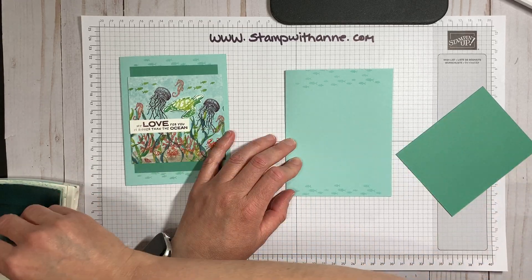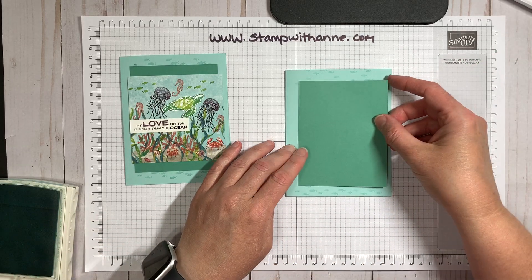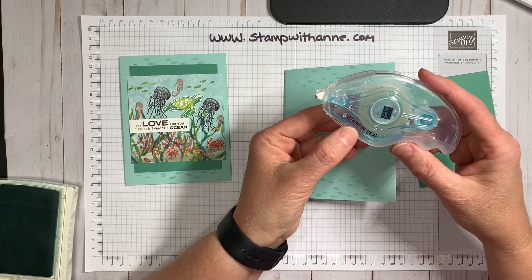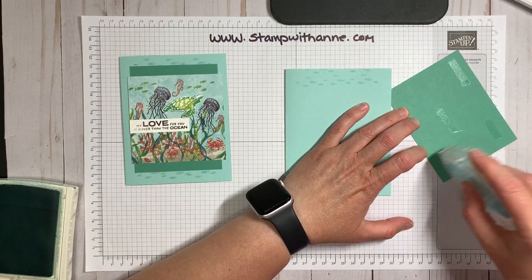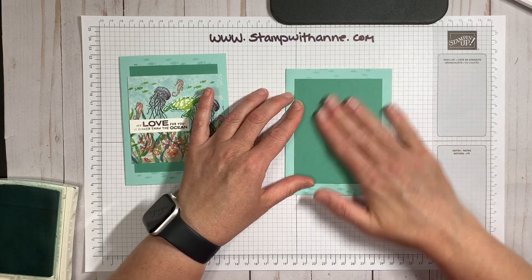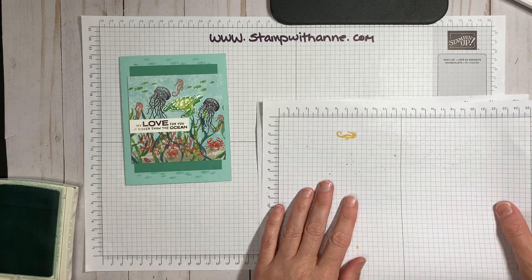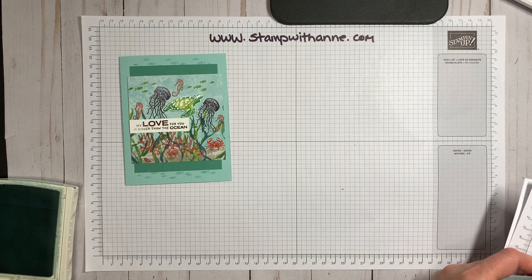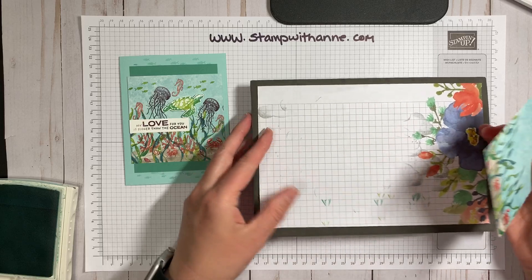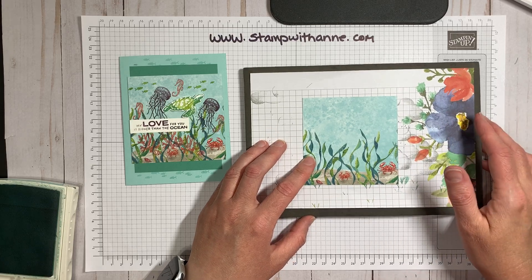This set would be great for documenting your summer adventures, or if you've gone traveling and done a sea excursion. Now I'm going to get our new Stamp and Seal adhesive — it's definitely strong, you don't need a lot — and I'm going to secure that down to my card front. I'm using a paper piercer mat that I've lined with grid paper so I can stamp on top of it without getting ink on the mat, which would then get onto my projects. This way it protects it.